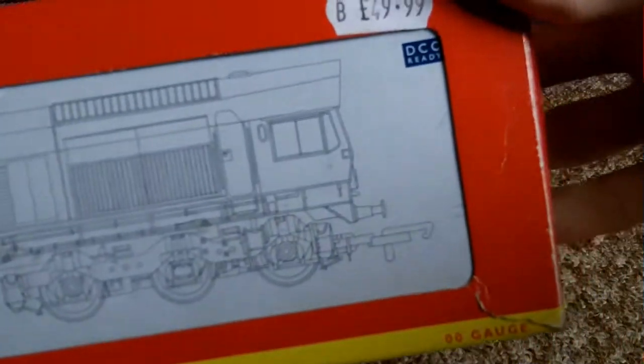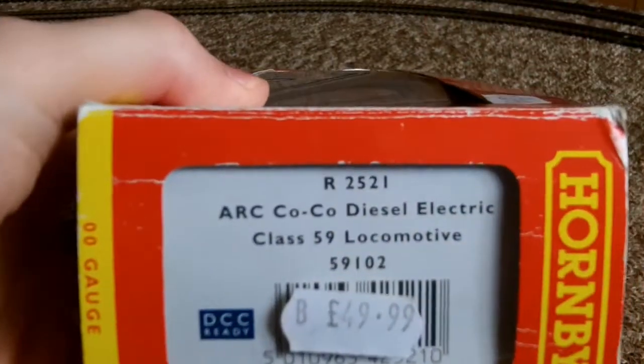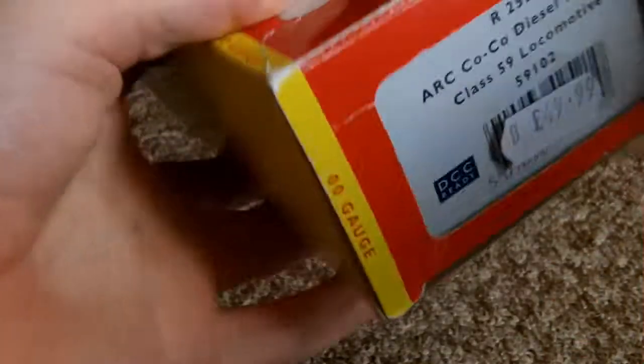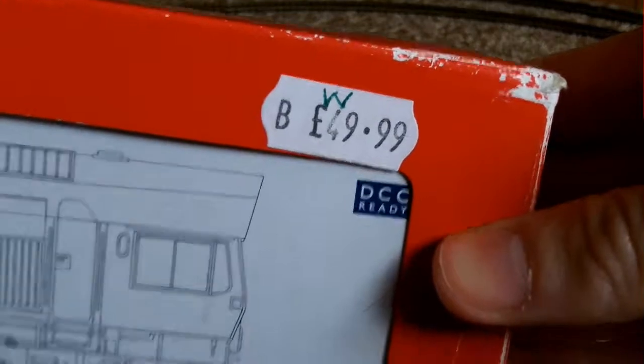Not an old, but an older Hornby one. It's an ALC Co-Co Diesel Electric Class 59 locomotive, number 59102. And he got this for not a bad price — £49.99.